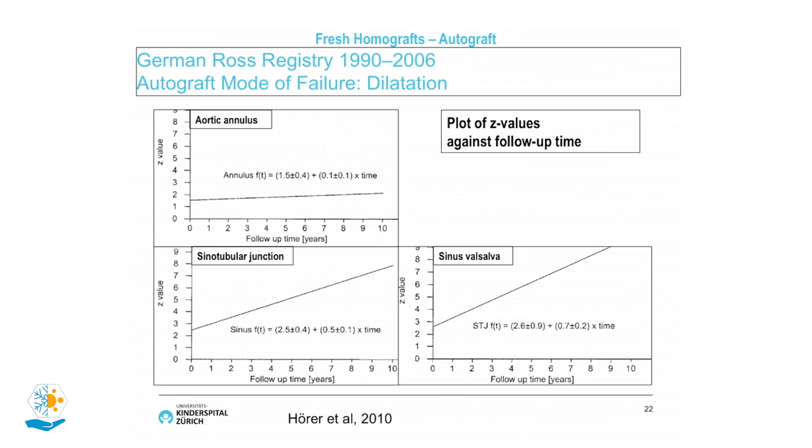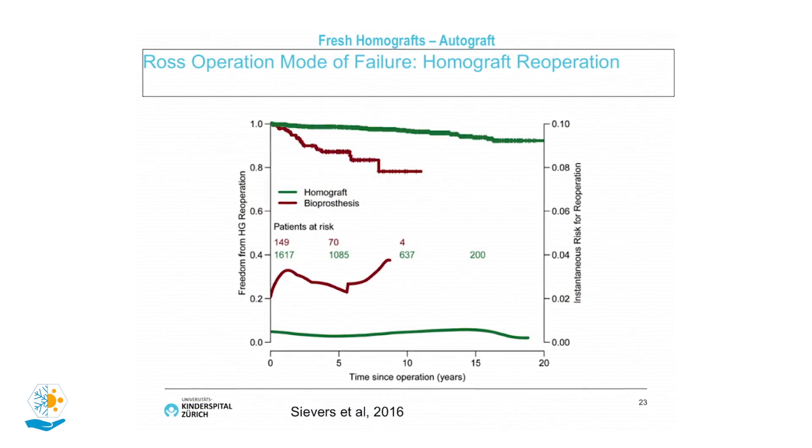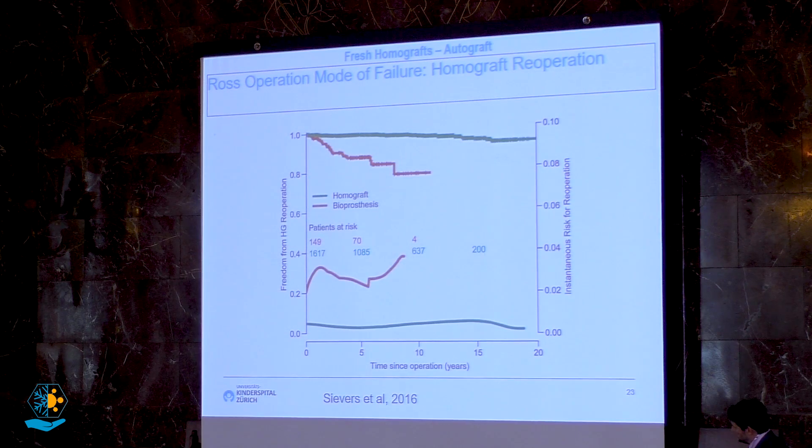Another mode of failure is dilatation of parts of the autograft — specifically the sinotubular junction, which is important for aortic root function, and the sinus of Valsalva. They dilate, causing aortic regurgitation and potentially requiring re-operation. One drawback of the Ross operation is also that you must implant a cryopreserved homograft into the right ventricular outflow tract.